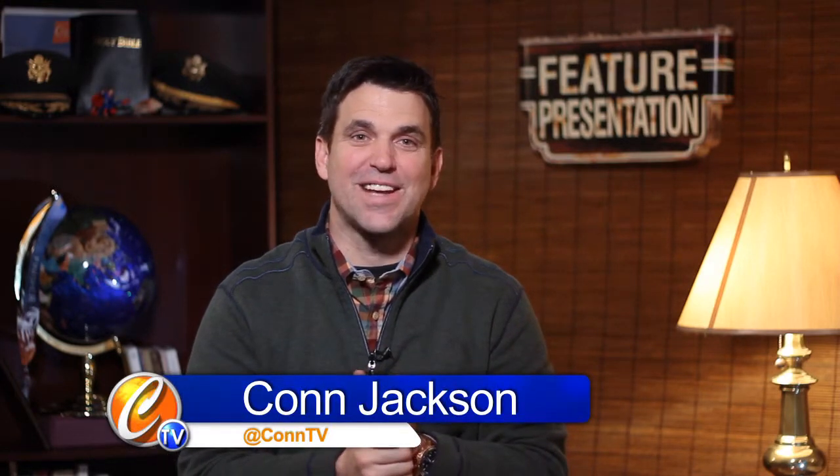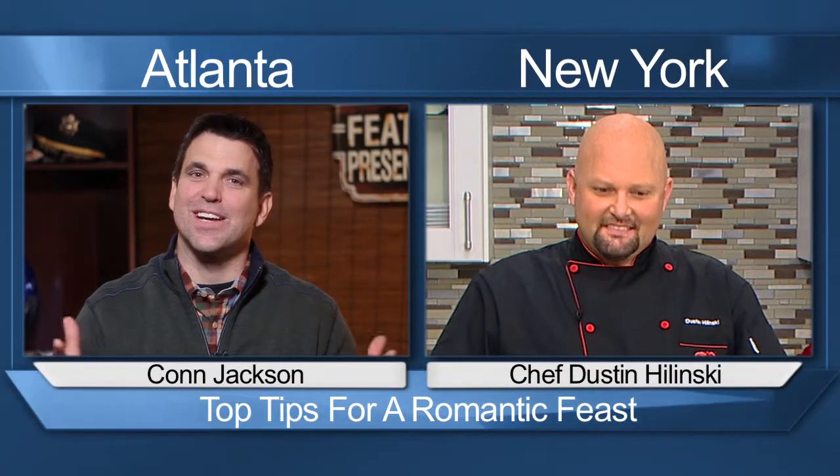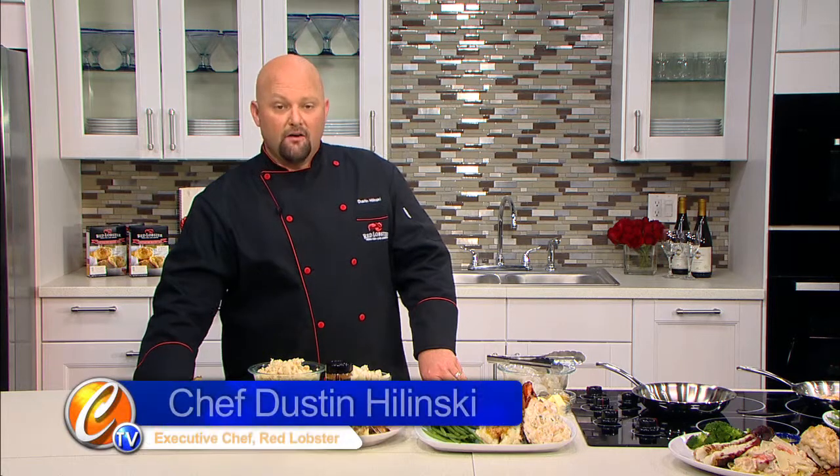Is your significant other a seafood lover? Might you get in the kitchen and cook something up for the big love day coming up? Or better yet, our next guest might just get you into the seafood craving and you might head out to a great restaurant. Whatever you do, we are thrilled to have Red Lobster's executive chef with us — Dustin joins us. For show-and-tell, what do you got for seafood?